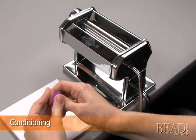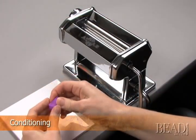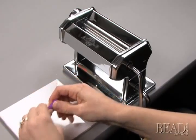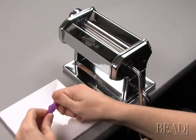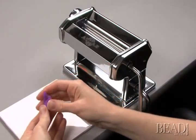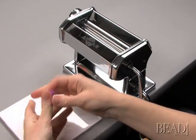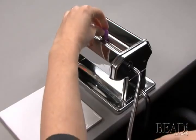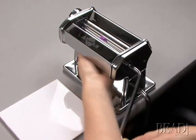Conditioning polymer clay makes it softer and easier to work with. Depending on the brand and whether the clay is from a newly opened package or left over from another project, it will require varying levels of conditioning. You can either condition the clay by hand or you can condition it by rolling it through a pasta machine until it is pliable.